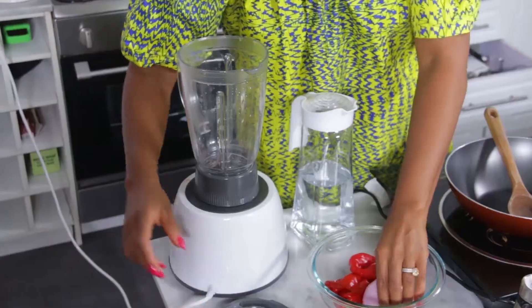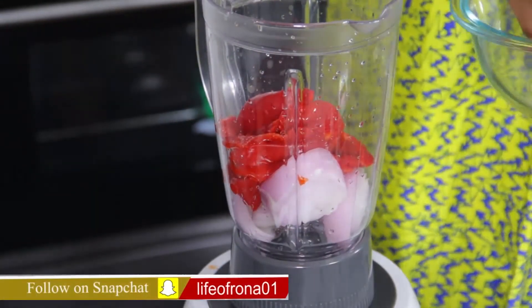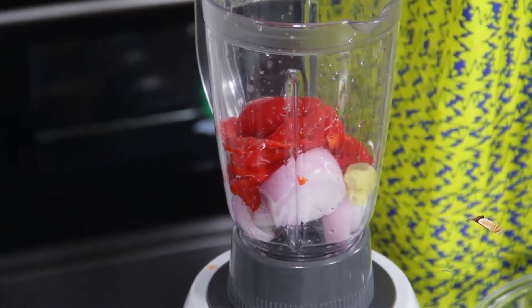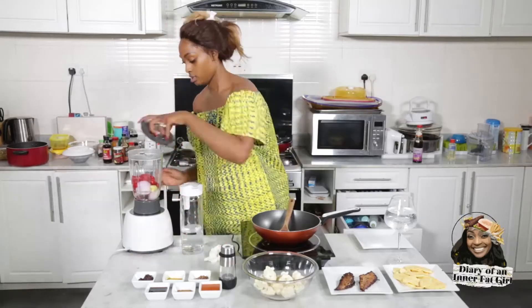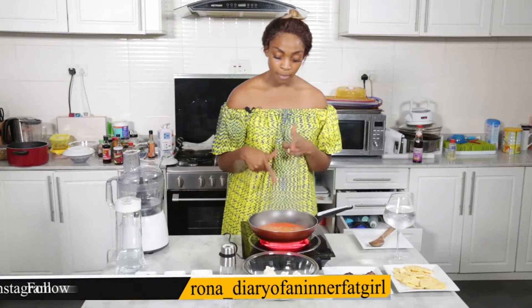I'm going to add things into my blender. This is ginger. As you can see here, it's come up to a boil.